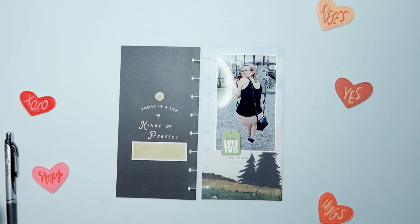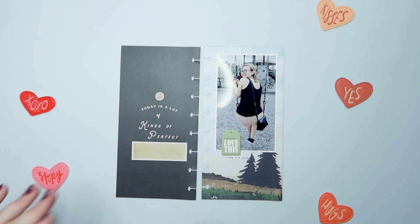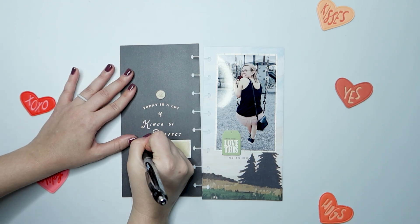Then I go ahead and get my journaling added. I basically just talk about how much I love swinging, and since we were at the park for most of the day and the swings were empty, I took advantage of it.